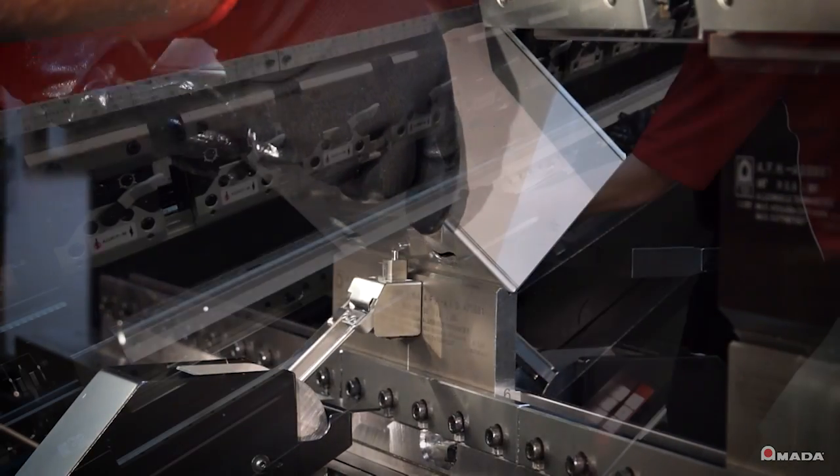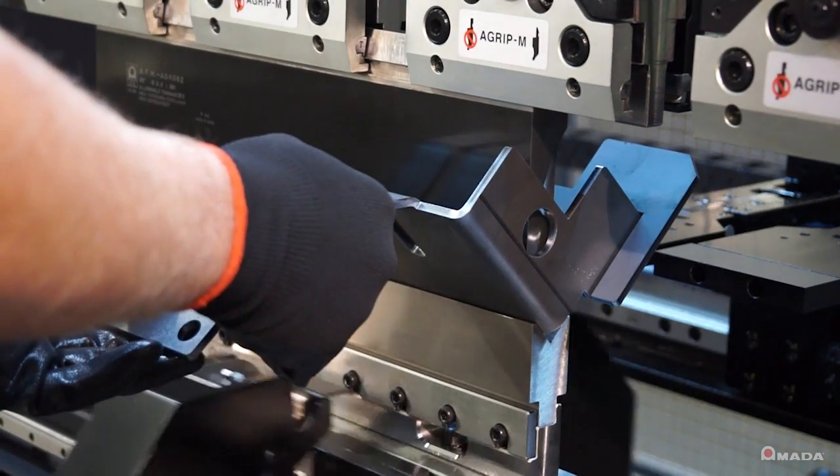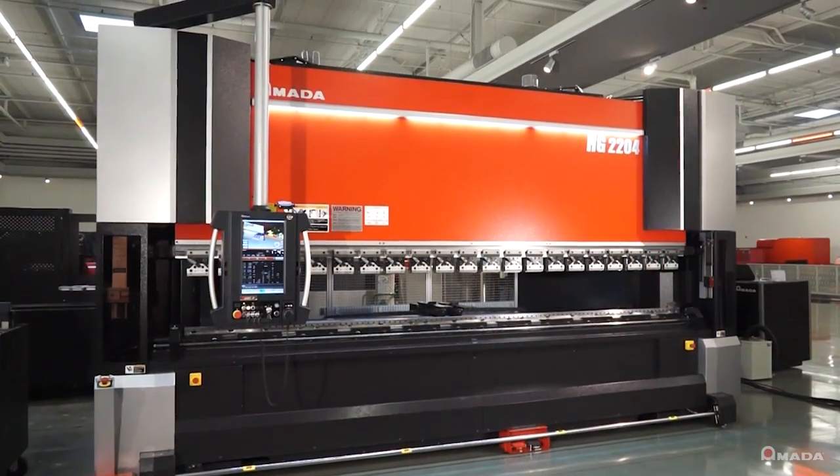Visit us online to learn more about the HG Series of press brakes and our full line of innovative manufacturing solutions.